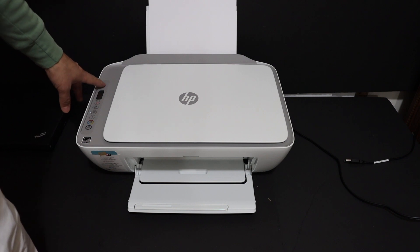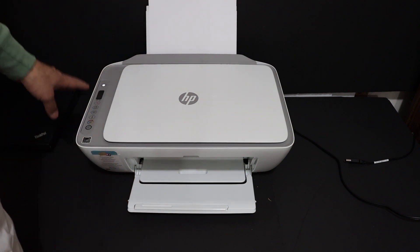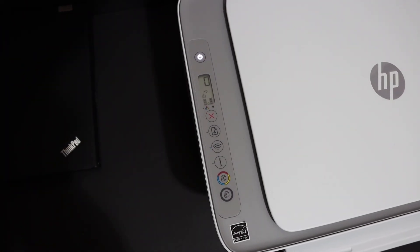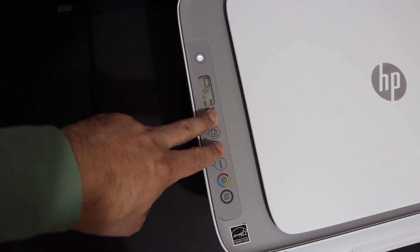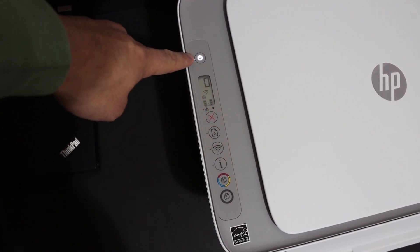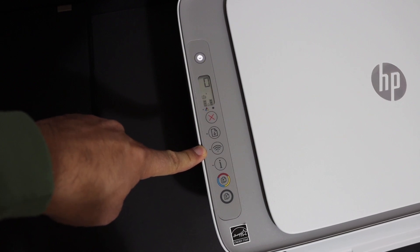First, switch on the printer and load A4 size sheets at the rear paper tray, then open the paper output tray. On the printer's display panel, enter setup mode by pressing and holding the Cancel button and the Wireless button for three seconds, then release. The power button will start to flash and then stay on, and the blue wireless light will start to flash — that means the printer has entered setup mode.